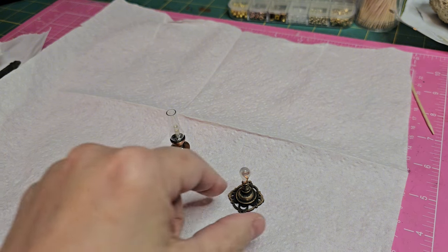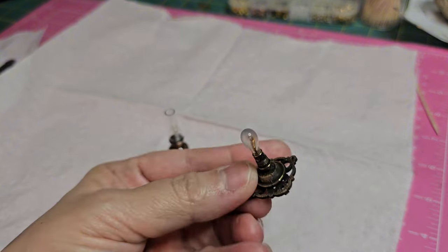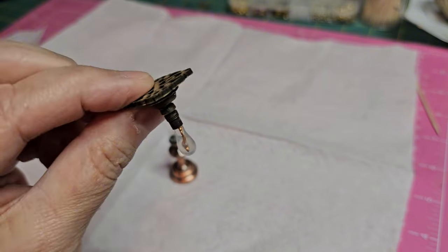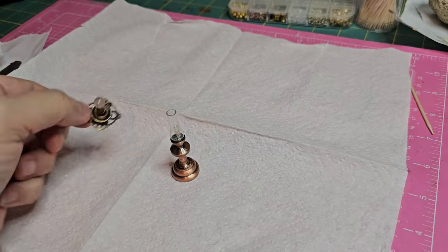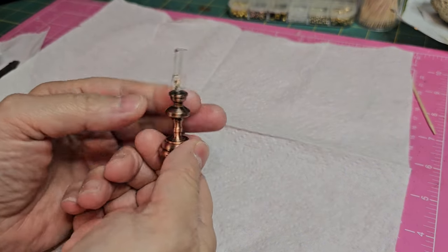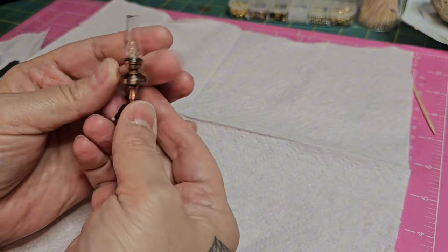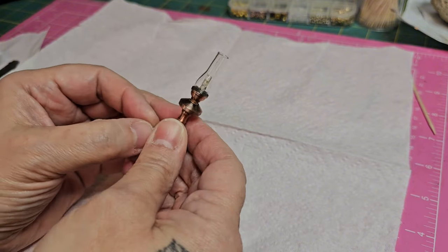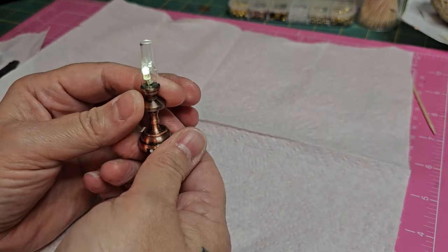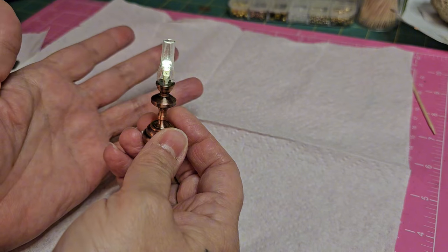In my last video I created this bare bulb light fixture and I asked for help because I just couldn't decide where to place it. A majority ruled the ceiling, so that's where it's going to go. I have this battery operated light and I'm going to use the fluted top for inspiration to create a couple more fixtures for the hallway.